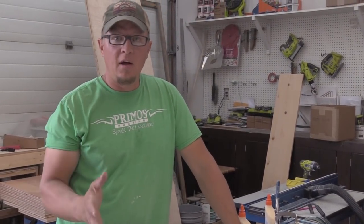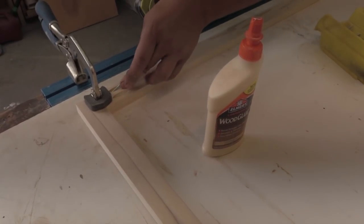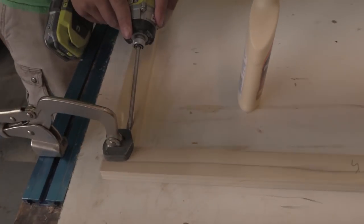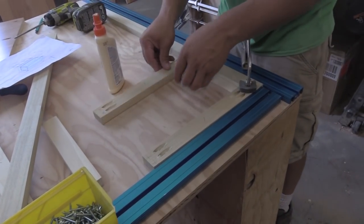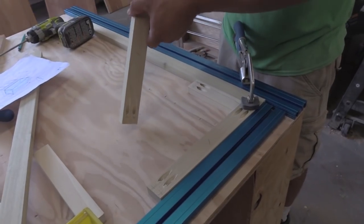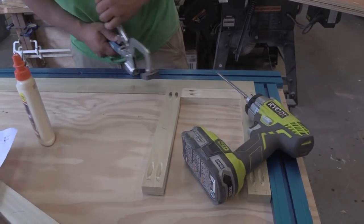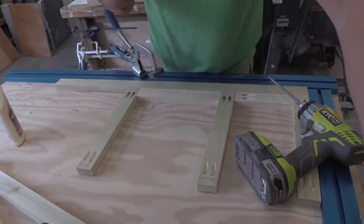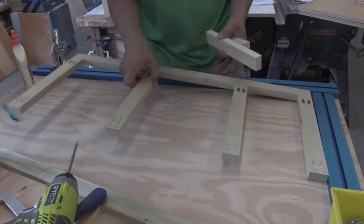We got all the pieces cut and now we're going to assemble. Starting on the face frame — the easy way to do this is glue in the joint and then the pocket holes. Sand it off later, make it where you can't even see it. These face frames are getting painted. I made some spacer blocks because I know the next one is five and three quarters, and my next two are nine and three eighths. Got one side done, now flip it over.